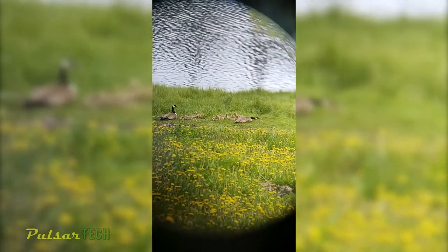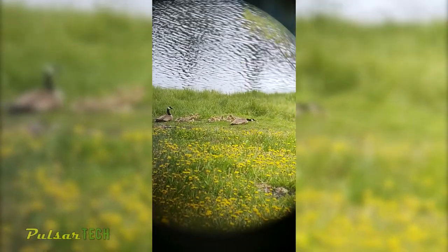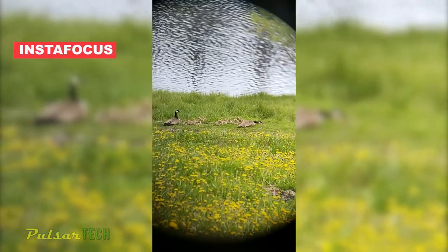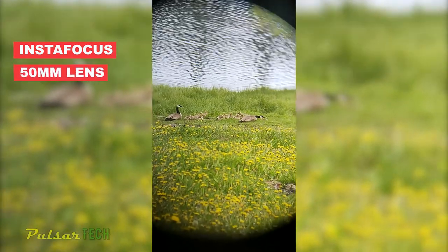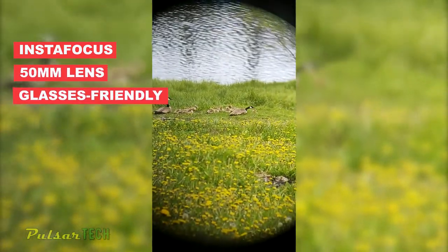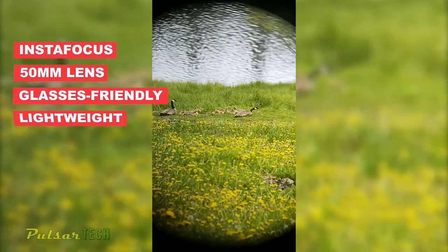Let's quickly recap the pros of these binoculars. First is InstaFocus, which allows quick focusing. Second, the 50mm lens allows a lot of light in so you can use it in the dark. Third, it's glasses-friendly. And fourth, it's nice and lightweight.